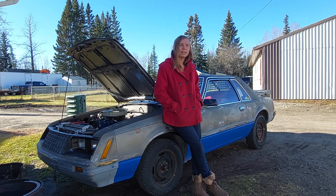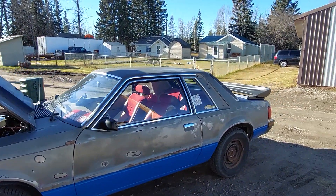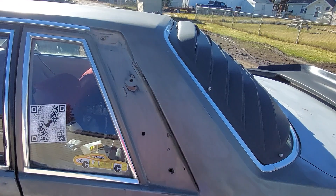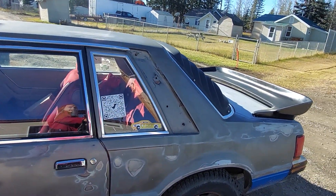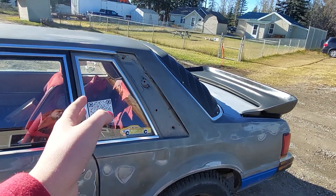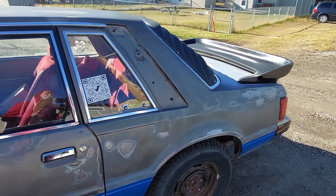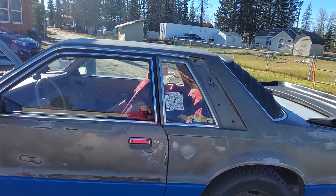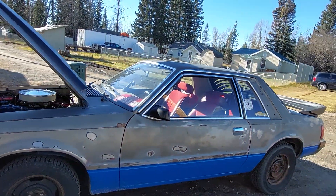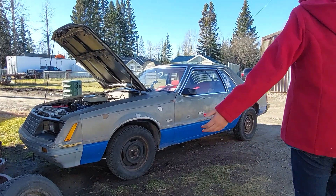I'm also in contact with Flat Lot Auto Wreckers about a driver's side sill panel, because it flew off the car last week. This isn't a want — it's a need. Behind that panel is insulation for the interior, and if water or snow gets in there and melts it can cause big issues, so we need to get this done very quickly. Dale was the guy emailing back and forth with me, so hopefully we can figure something out there.